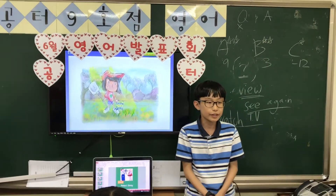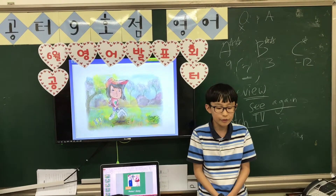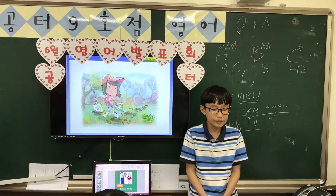First, find a spot in the sun. Next, plant with the edge of the soil. It's time to plant seeds.